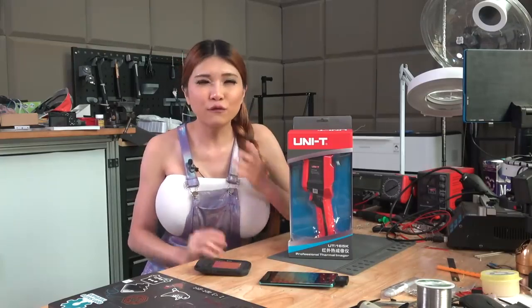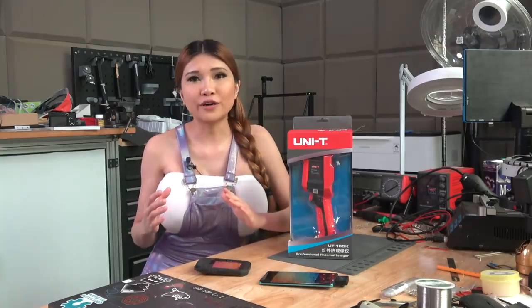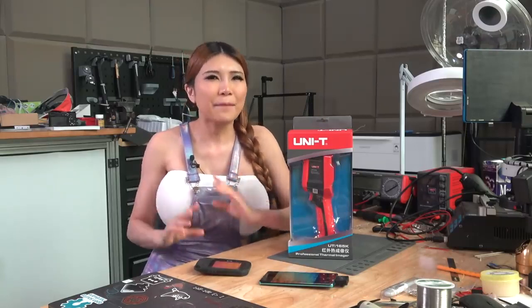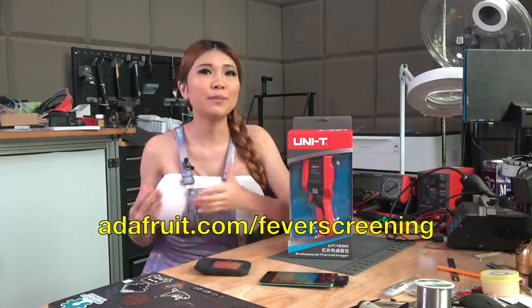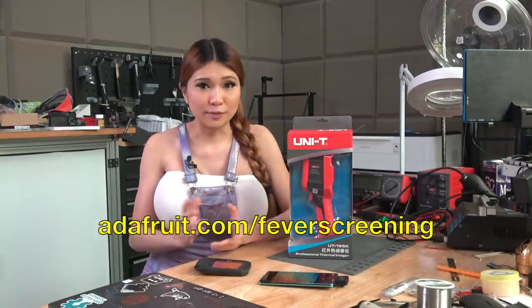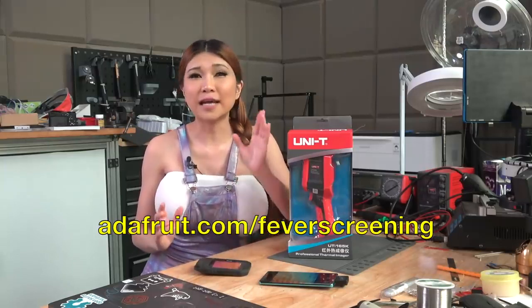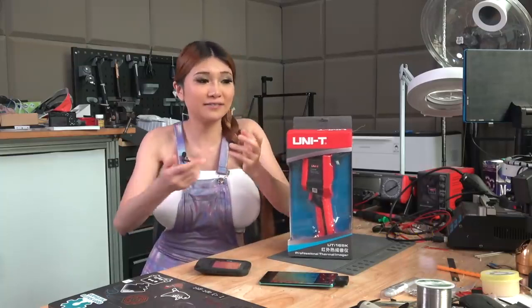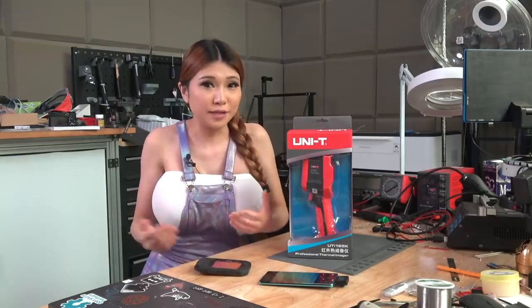Once Adafruit fully tests and evaluates different models, they are going to be offering them for sale to schools and businesses, so things can slowly get back to normal. Adafruit is also making DIY guides for how to make your own thermal screening tools - most importantly with documentation. Using this in a scientific way is the only way to really benefit; you can't just go waving this around at random, there are protocols you need to follow if you want to be effective.